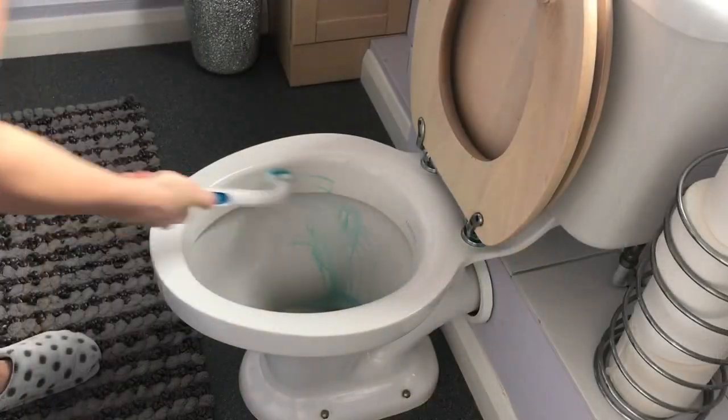I use the Duck Fresh Brush — a cleaning system for the toilet which is very hygienic compared to a normal toilet brush. You have the handle, stick one of the little pads on the end, clean the toilet, and then click a button and the pad pops off into the toilet to flush away. These are pretty pricey so I wait until they're on offer — 12 pads, should be £3, got them for £2.50.